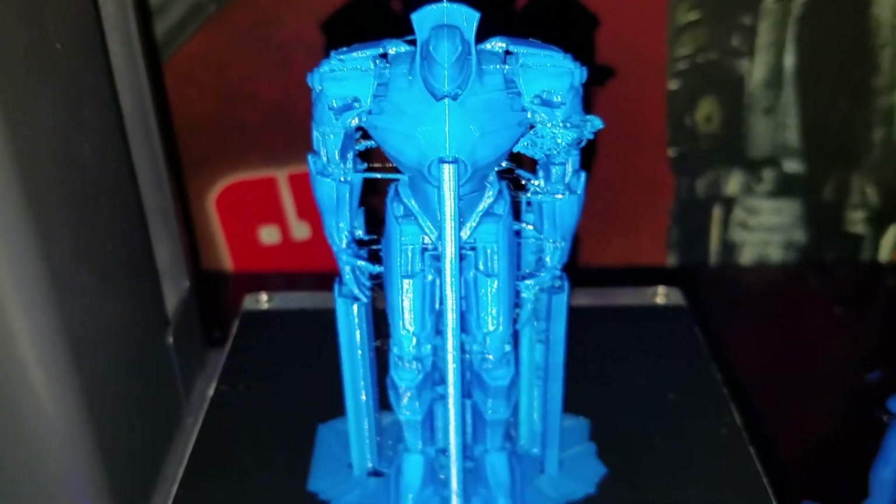I'm going to do another one. This one I tried 20% fill instead of 70%, meaning the chest cavity is hollow and the legs are semi-hollow. Now this is the Gypsy Danger.